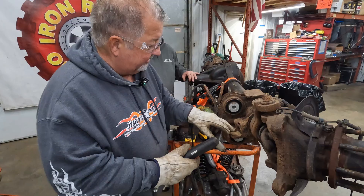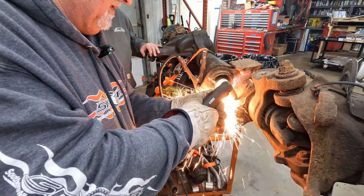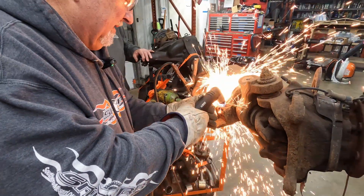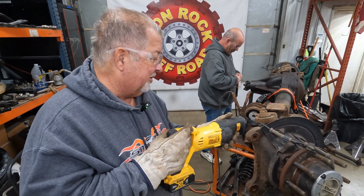First of all we're going to start by just cutting some of the big stuff out of the way with the plasma cutter. The plasma cutter we have is not real happy, so we're going to try the sawzall with a carbide blade instead.